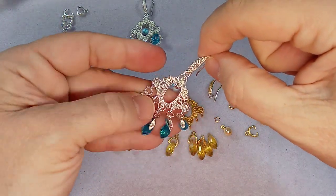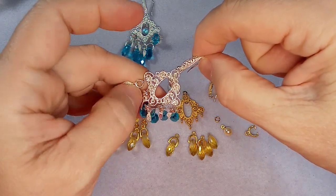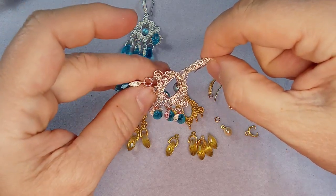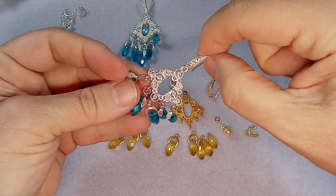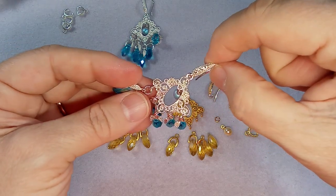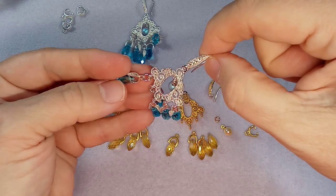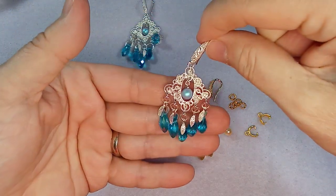And then you're going to need some five millimeter jump rings, I'm using 18 gauge. You can use whatever you have - smaller or bigger jump rings as well, it's up to you. And then I have these lovely pinch bales - I will put the link to these pinch bales. They're like 100 of them for $2 and 30 cents Canadian, they're super cheap and they are so beautiful.